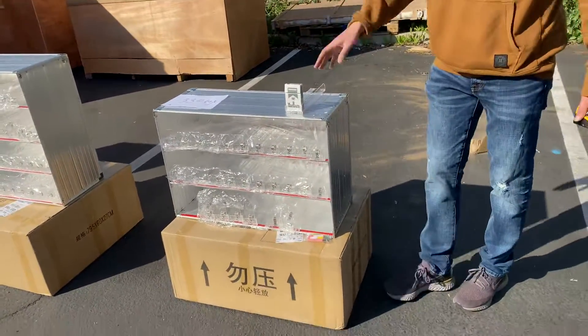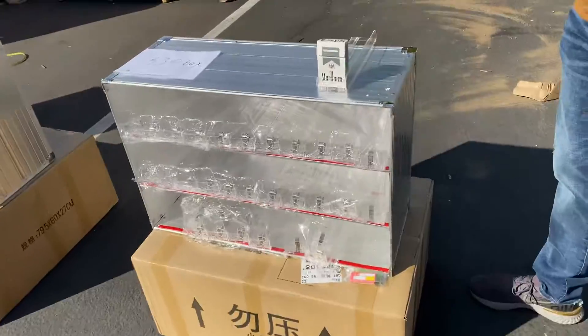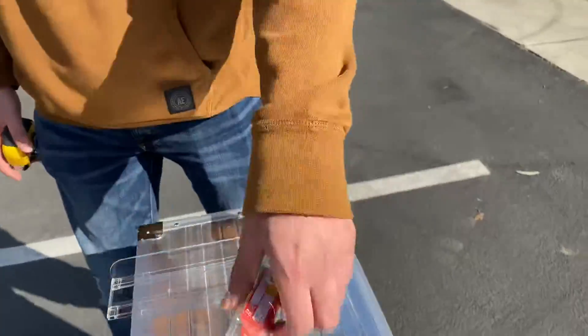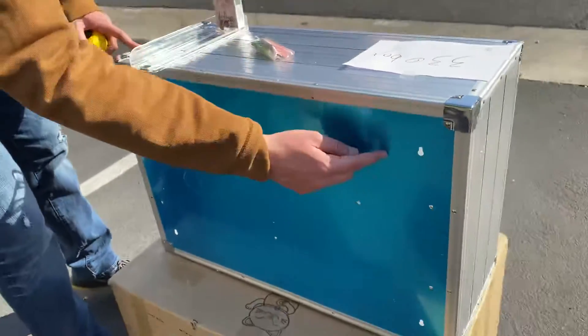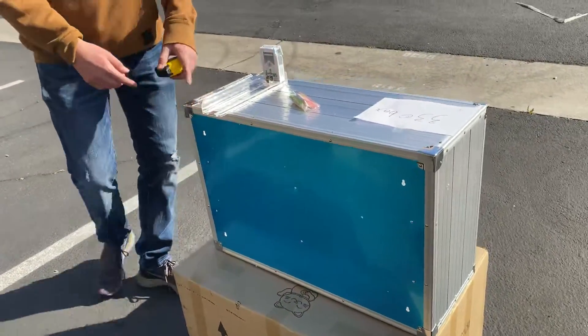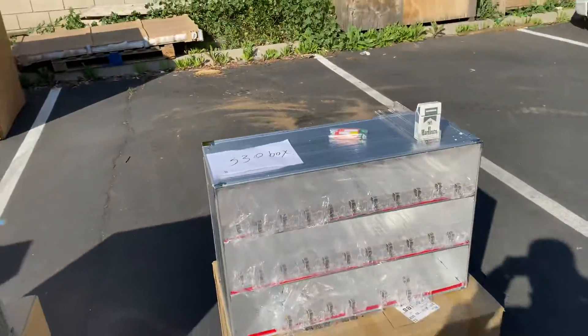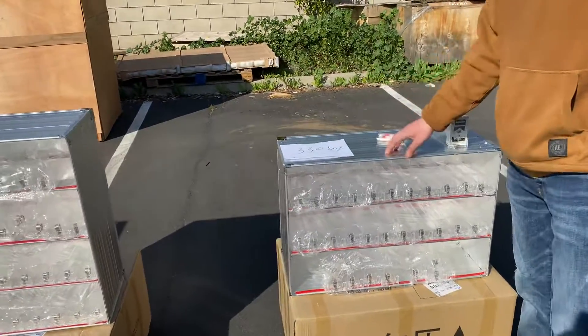Now you can use this — you can put it on a counter or you can hang it up on a wall. You will be provided with some screws. If you want to screw it onto your wall, you can go ahead and do so. That option applies for all sizes that we have. This is our smaller size.